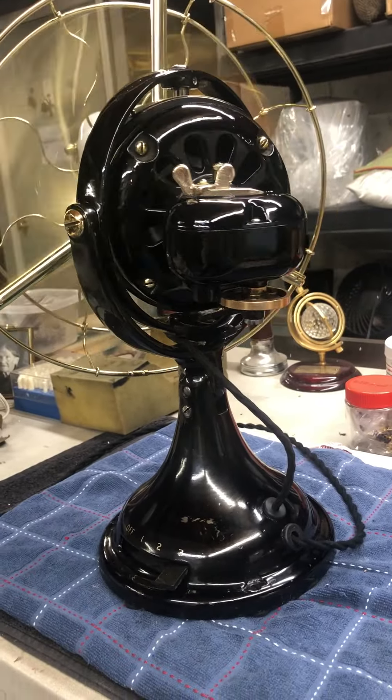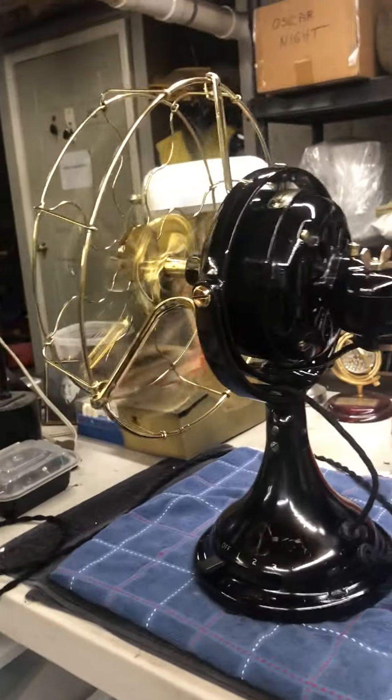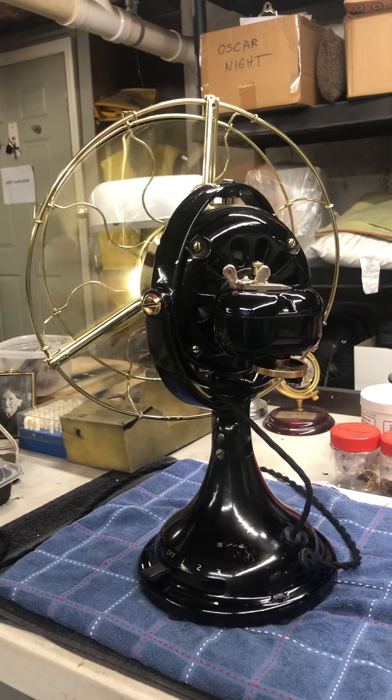Looks pretty good. Good spin-down time, too. I'm happy.